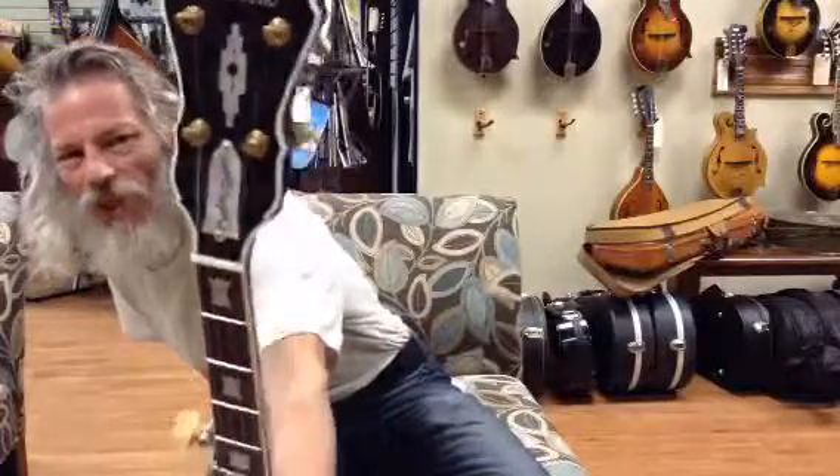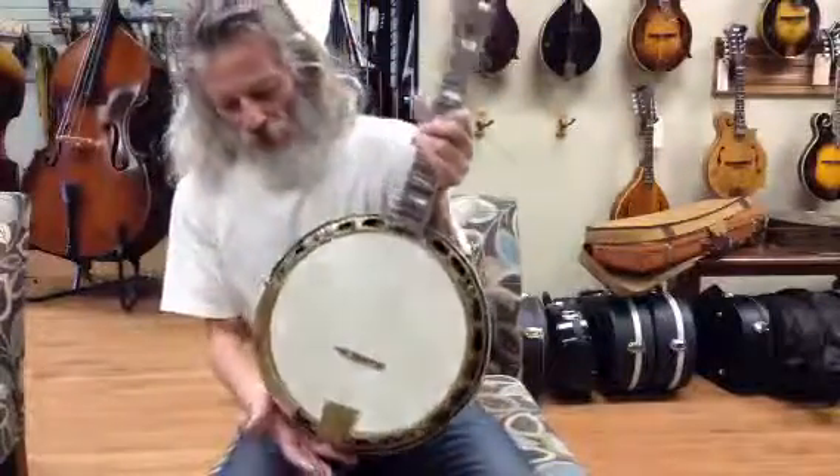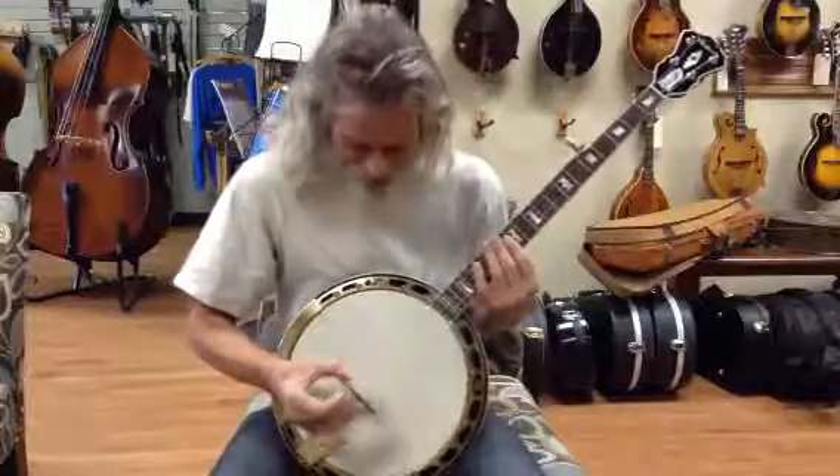We used a Huber HR30 tone ring and a Huber engineered rim, and it was turned by Steve Huber himself. So John is going to give us an example of how it sounds.